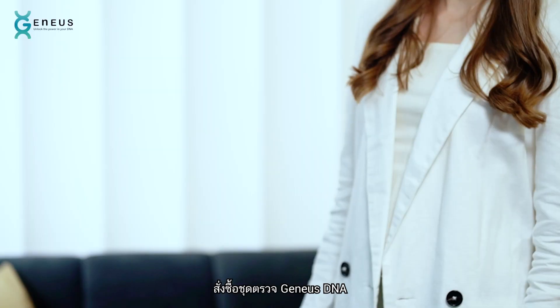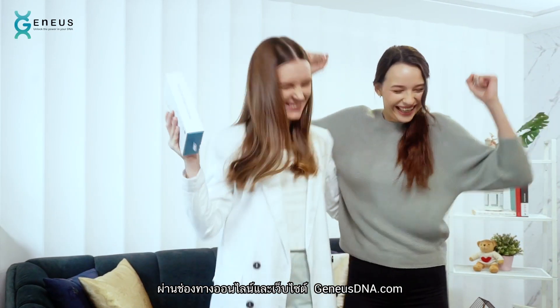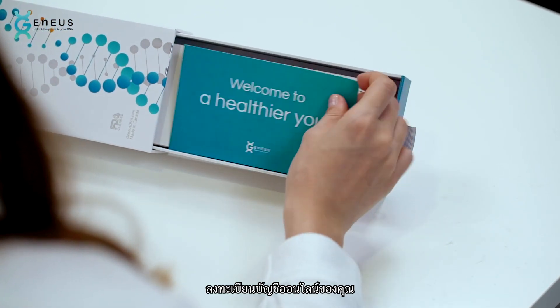So let's order it now. Order your Genius DNA kit online at GeniusDNA.com or find us on Facebook at Genius DNA, and register your online account.